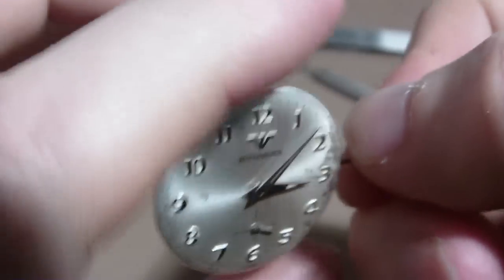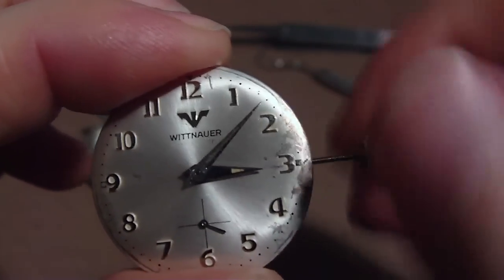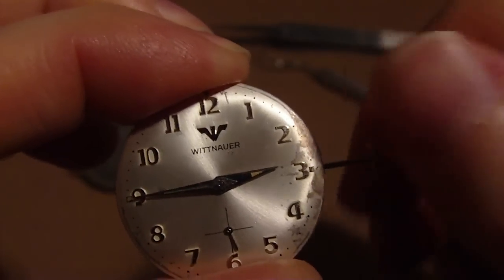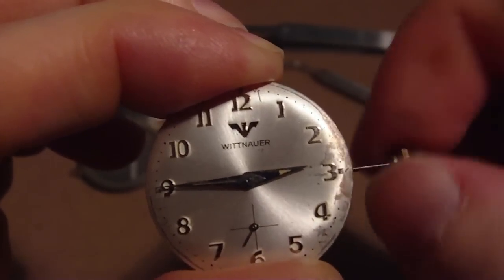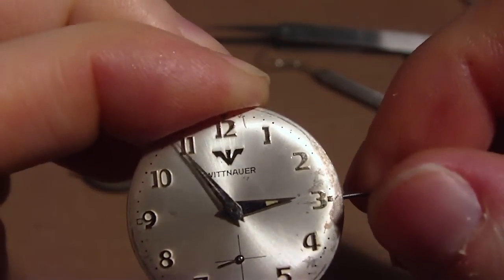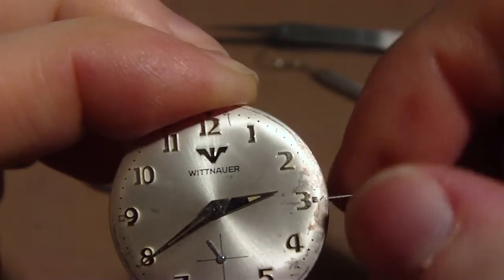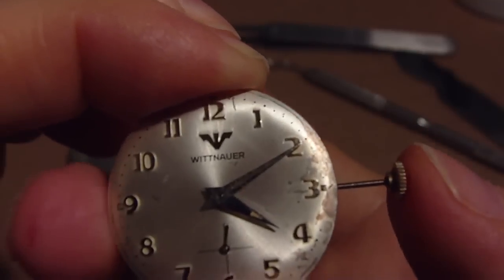Now I can pull it out to change the time. I need to wind it up a little bit to tighten the crown. I'm tightening the crown right now, winding it up all the way. Looks like you've got to wind it all the way up to tighten it. Maybe I should have tightened it while I had it out. Anyway, now it's tight — just don't want to over-tighten it.